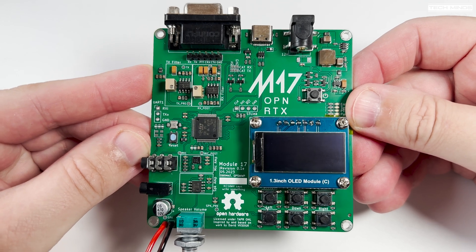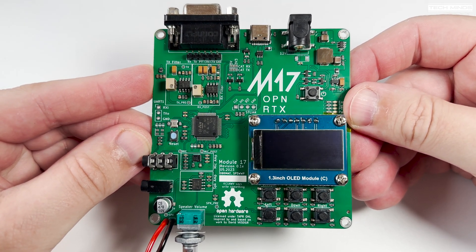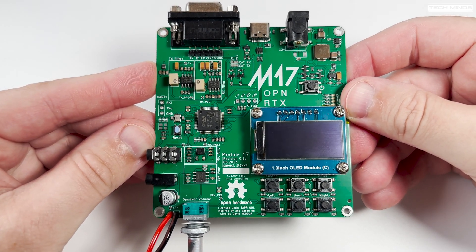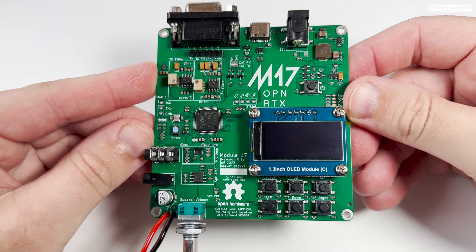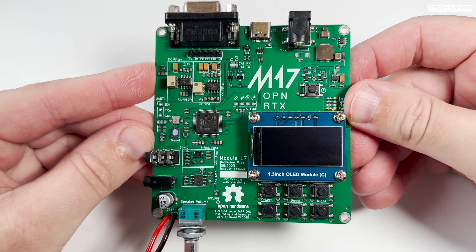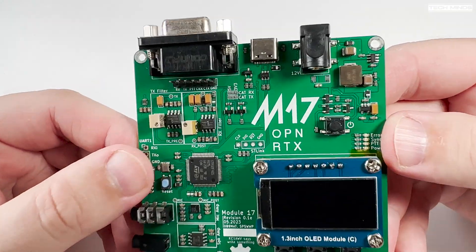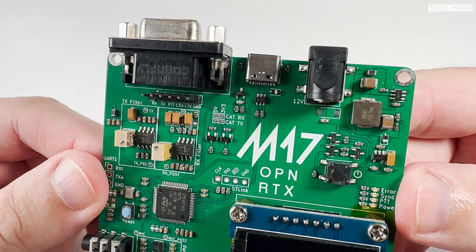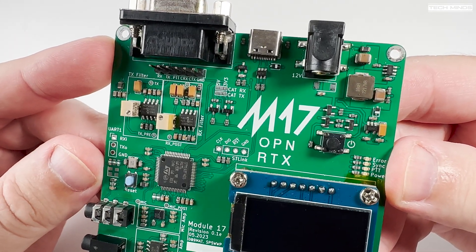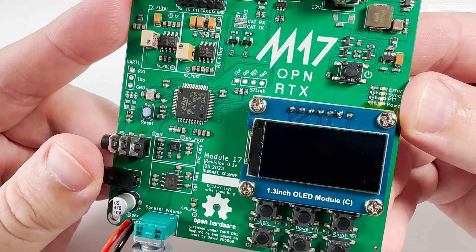Before we get into the video, I want to address the misconception that digital modes on ham radio require the use of the internet. While it may be true that all ham radio digital modes have internet linking support, you do not have to use digital modes via the internet. They do work point-to-point over RF with no internet involved. That goes for all digital modes, such as NXDN, DMR, DSTAR, Yaesu Fusion, and M17.